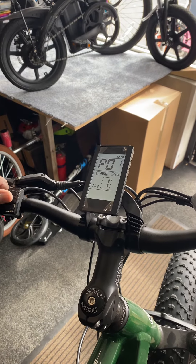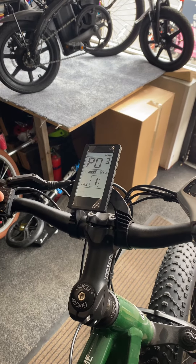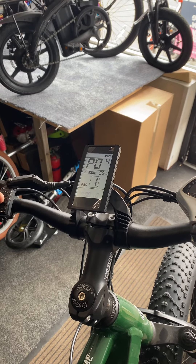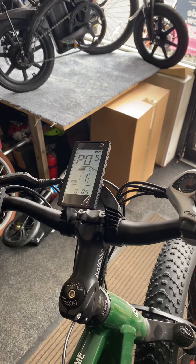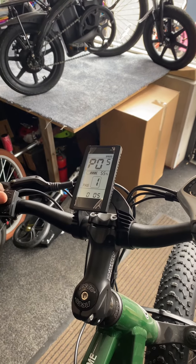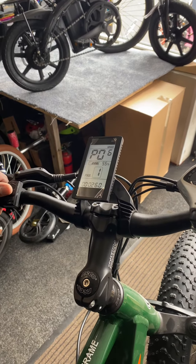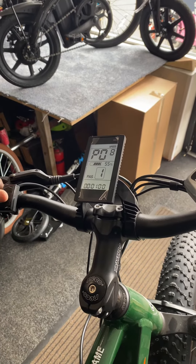Option two is kilometers to miles. Then you've got the battery voltage and the amps. Option five is the settings for the gears and pass control — you leave it at five, at zero five five. Option six is for the wheel size.